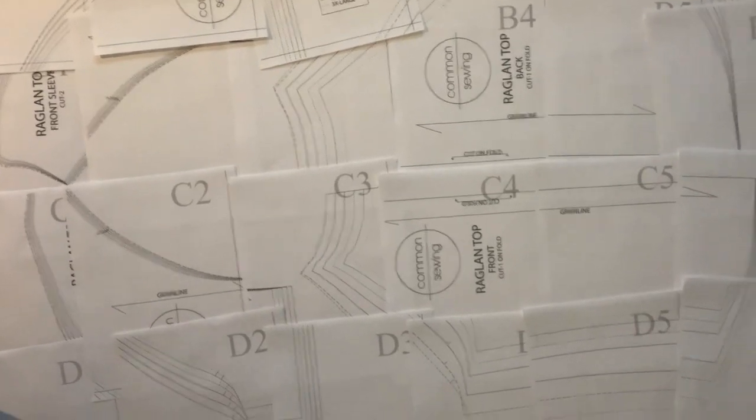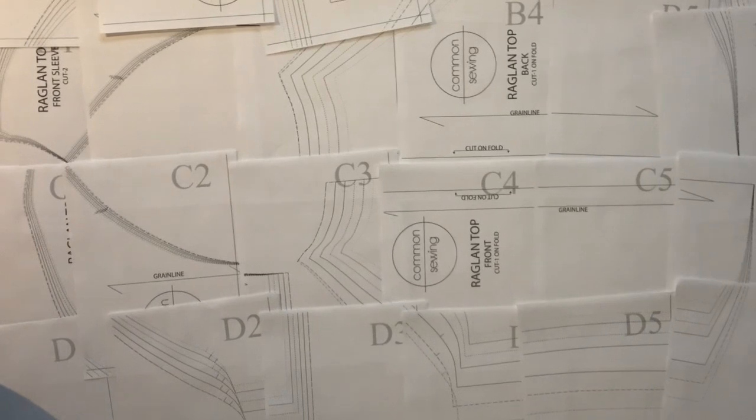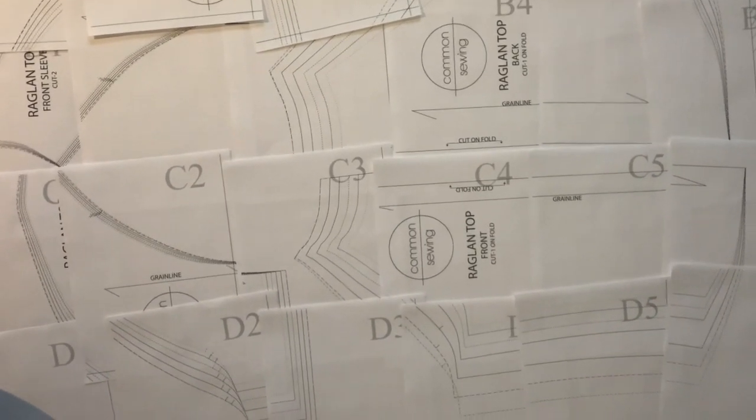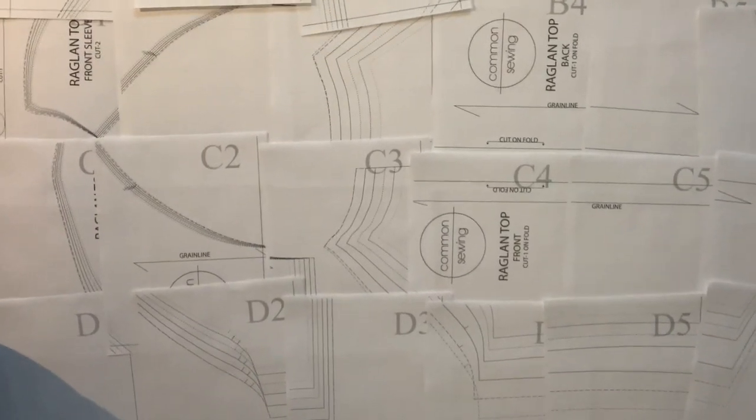As you can see here, before I tape my pattern together, I like to lay it out just to see what I'm working with. You can see that letters go across and numbers go up and down — we'll talk about that in a second.